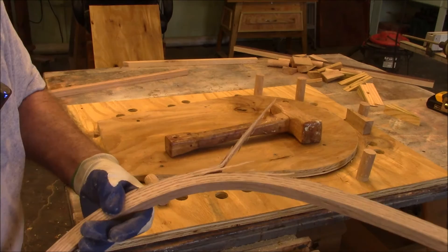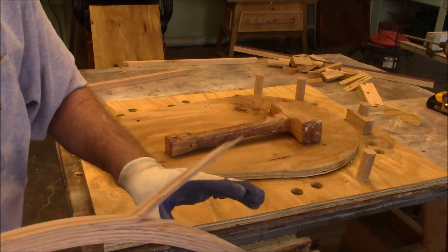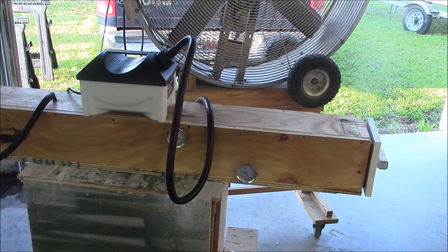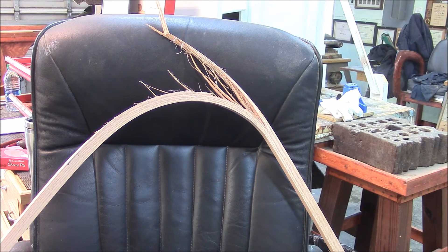I'm going to try again tomorrow because I broke this one. I got the steamer cooking again — it's up to speed and I put three more boards in there so we can practice bending them. We didn't do too good on the first one. Not too pretty, huh?